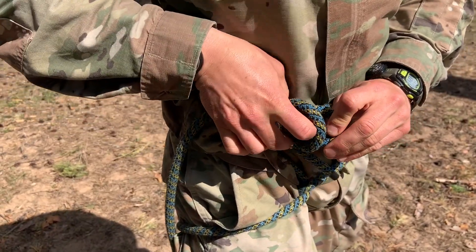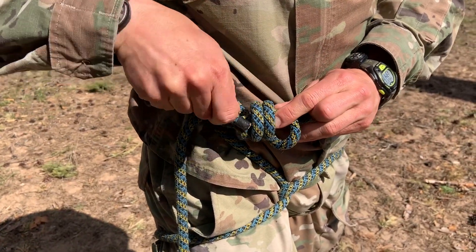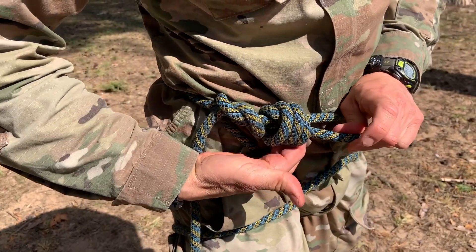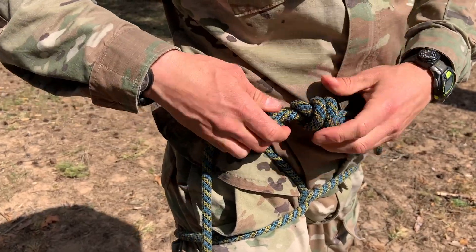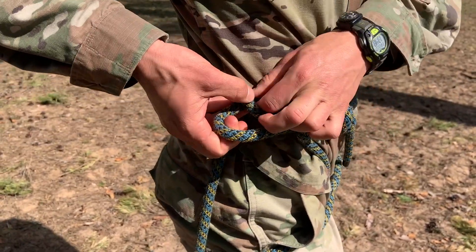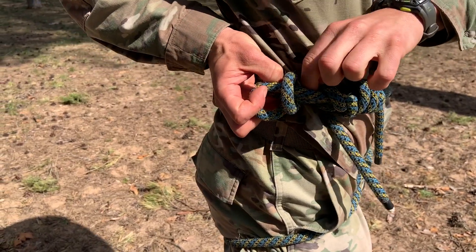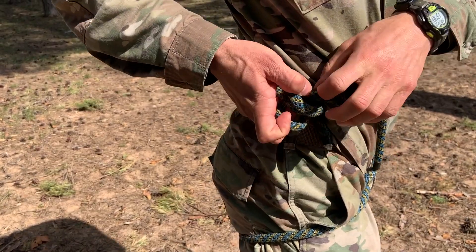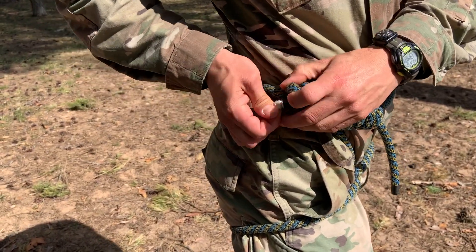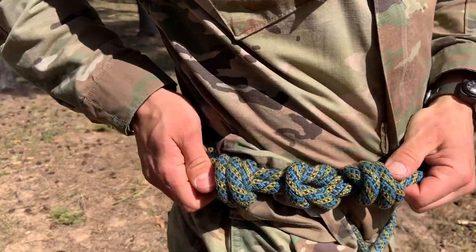So I go one, bring it like this, like this, and right in here. Let me start it over: here's one, here's two, and I bring it in just like this. And there is my double overhand knot, which is my safety knot.